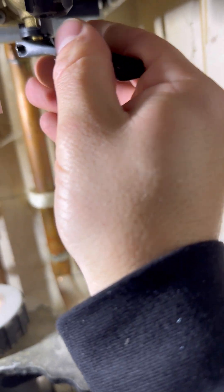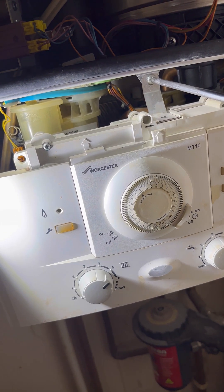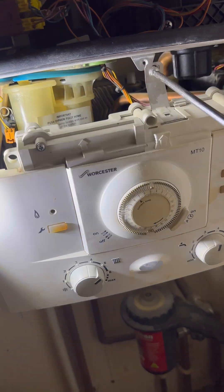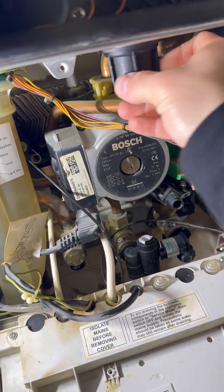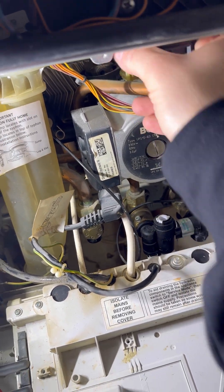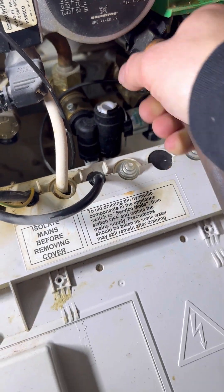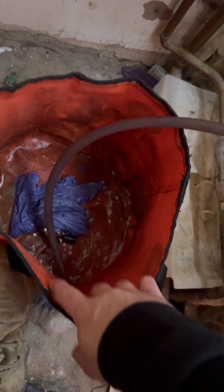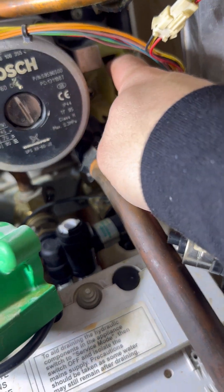Isolate flow and return. Use a spanner rather than a flat head because the brass is soft — you don't want that breaking. Pop the front down. Undo the clip that attaches the heat exchanger to it, open the hose. I put mine straight into a bag, just find that a bit easier. Then I flip the diverter valve motor out, and that'll allow the boiler to drain from both circuits.